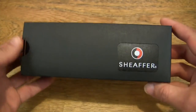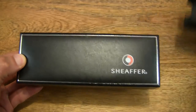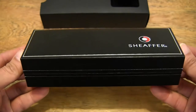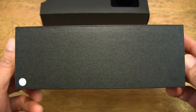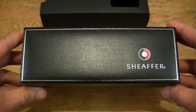Let's go ahead and open up the box by sliding this card sleeve off. And as you can see, the box is simple yet elegant. Let's go ahead and open it up.